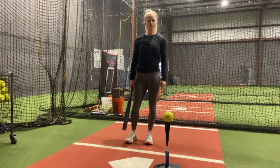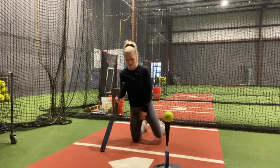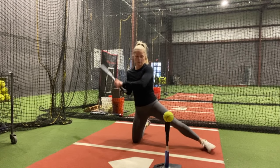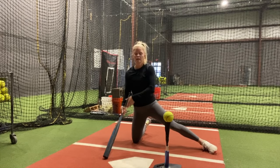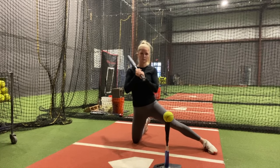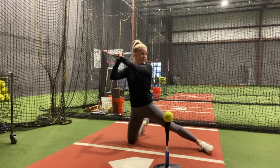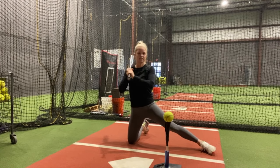For this next drill, we're actually going to be on our knee, working hand path. I'm a righty, so I'm going to be on my right knee and my left leg is going to be out. We're going to be working on taking our hands first to the ball, letting our barrel follow. Because we're on our knees, it's going to be hard to fly out. It's a little bit tougher since we're lower on our knee, so you can go ahead and choke up a little bit. Take your normal swing — take your time, load, swing. And when I say load, obviously just load with those hands.